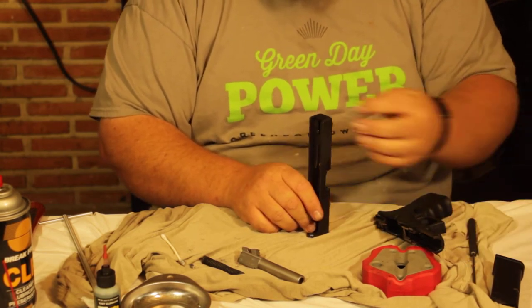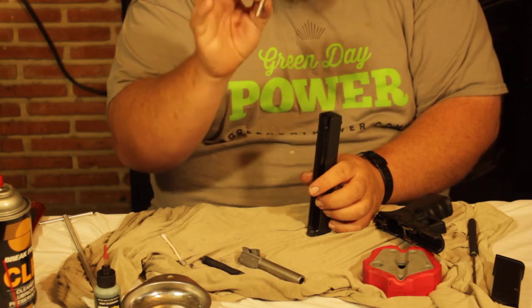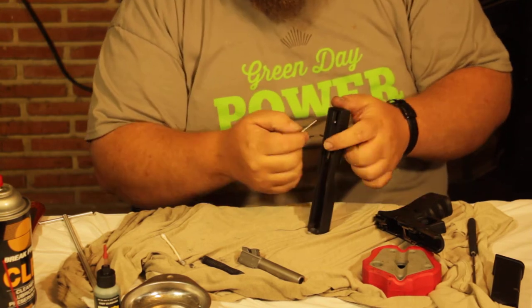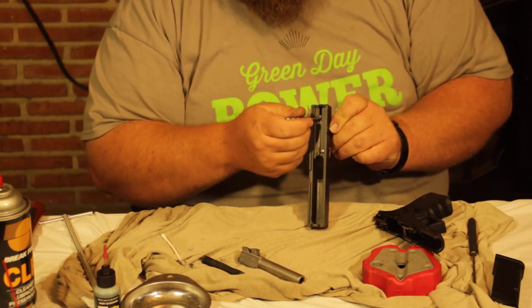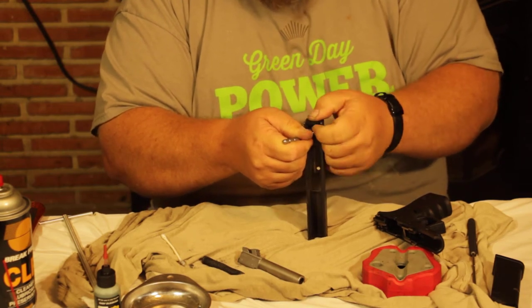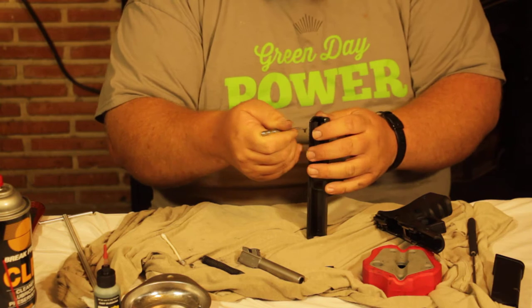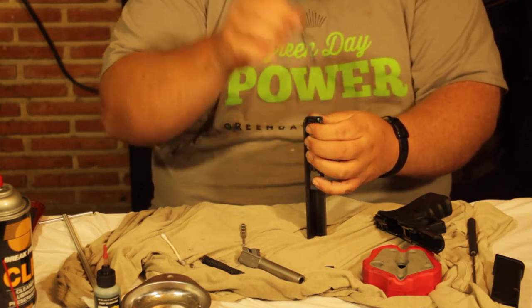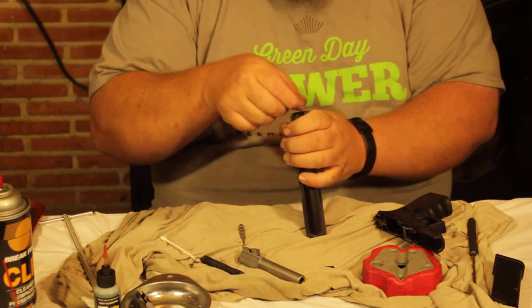If you have a punch or a Glock takedown tool — I really recommend those — come in right above where the firing pin is. Push the firing pin up; there's a little plastic sleeve. Push down on that plastic sleeve and push the whole rear cover plate off the back. Once that's off, pull the firing pin right out and set it aside.